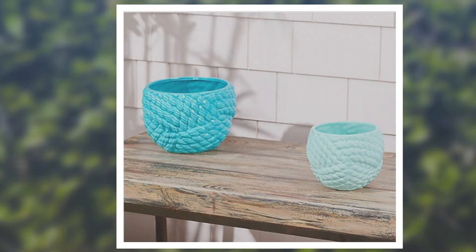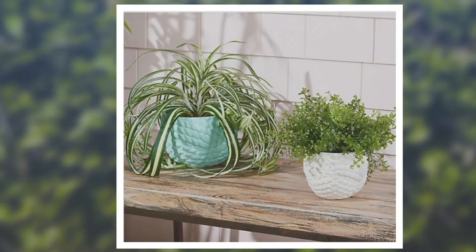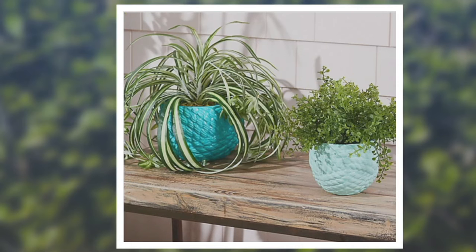And at this price, I am so happy to be able to share these with you because it's $19.76 for both planters. For both planters — not just one, both of them.